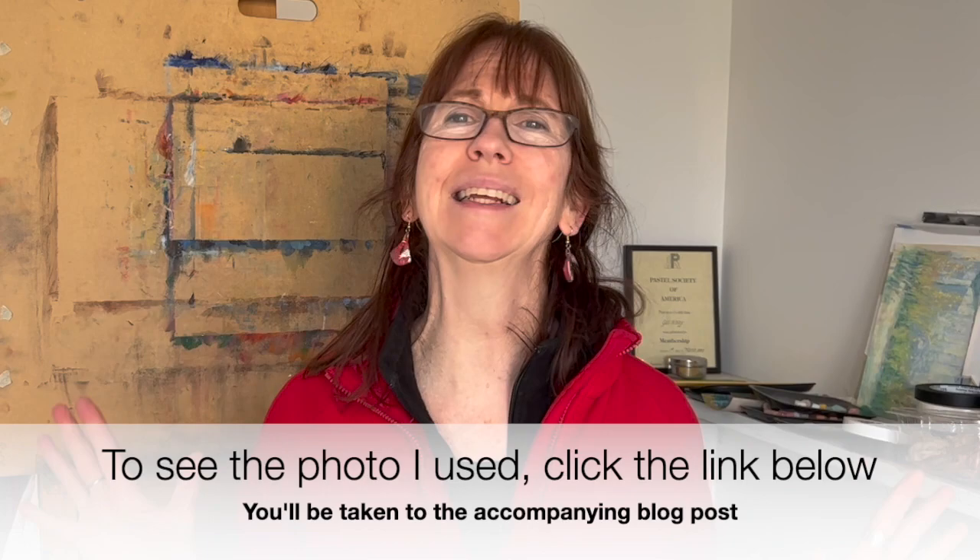In my demo I'm going to paint a woman and her dog, but I'm not just going to paint what I see in the photo. We're going to play with color. You're going to see me completely change what's in the photo — the woman and her dog, yes, but everything else is going to be pretty changed.